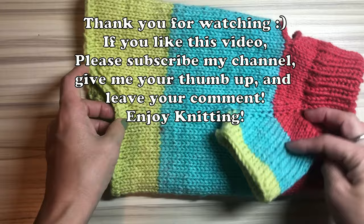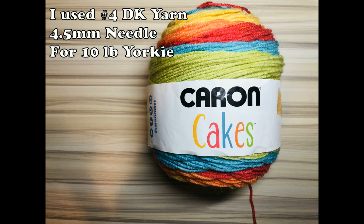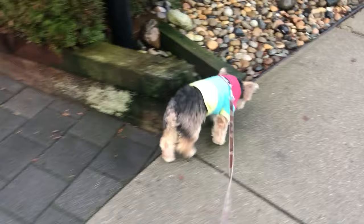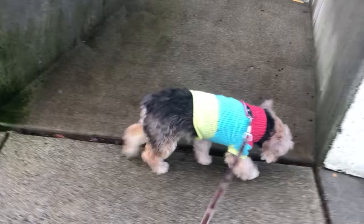That's about it. Enjoy knitting! Also, I'll show you a little bit more of my dog with the sweater on. This is the yarn I use — check my description box. Here comes my doggie — new sweater on. He's sniffing and sniffing. Bye for now!